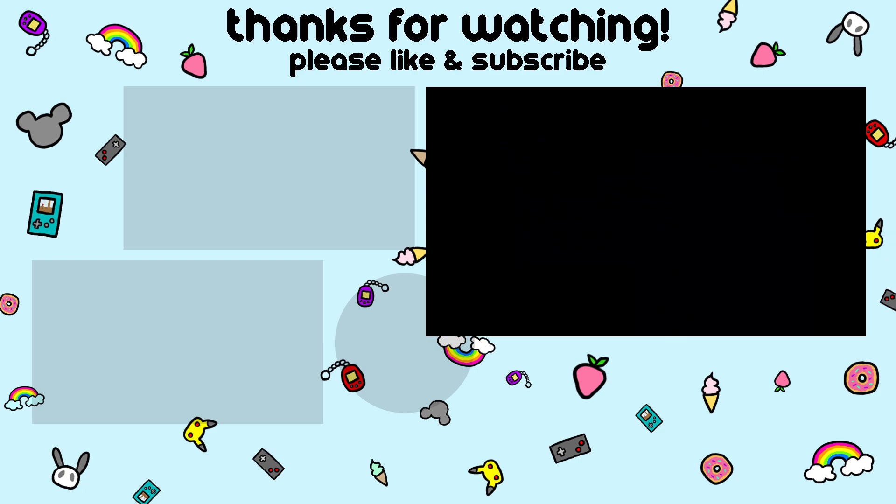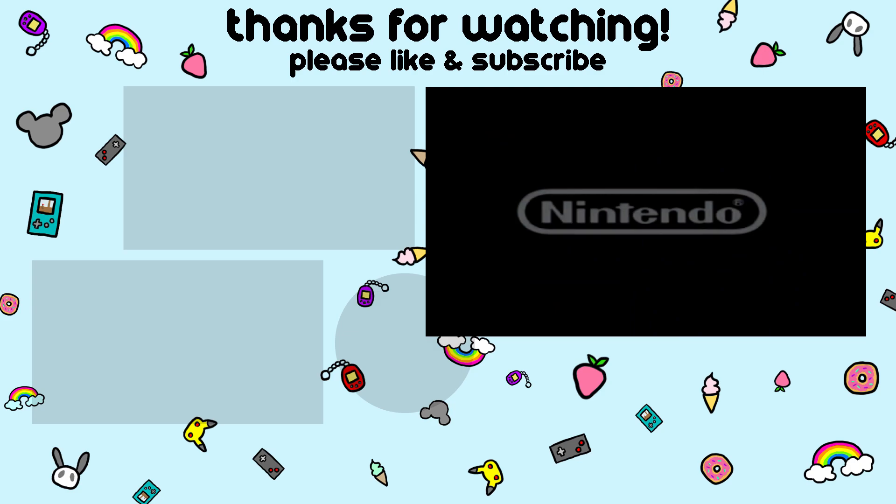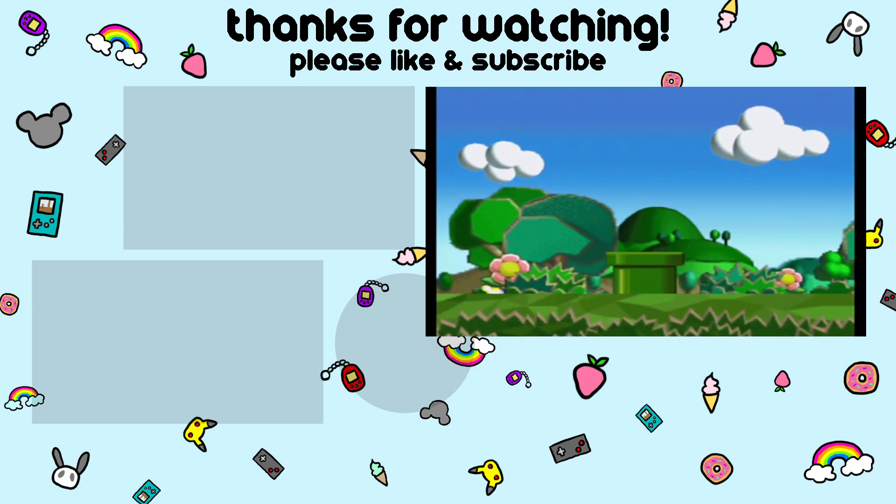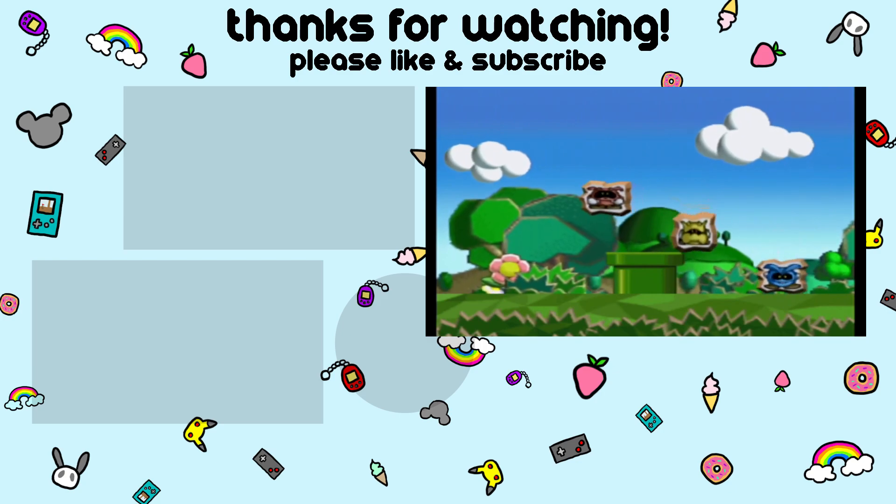You can also find me on Instagram, Discord, and Twitter. All links will also be in the description box below if you're interested. Again, thank you so much for watching, and I'll see you in my next video!